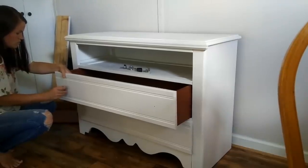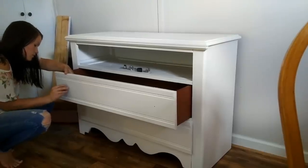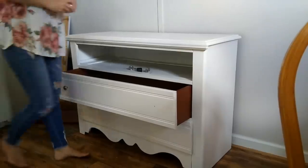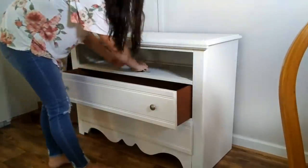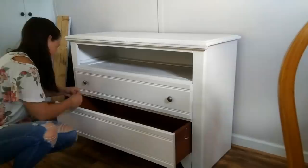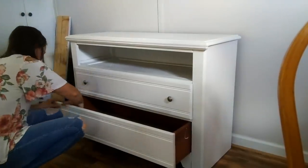I forgot to mention that this dresser was actually given to me by my best friend who moved out of state — she didn't have room to take it with her so she gave it to me. I am so thankful for it because I love the detail on it. I'm using these knobs that my husband had left over from a job. They're not the same color as the cabinet knobs, but for now it will do.